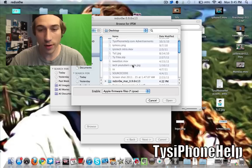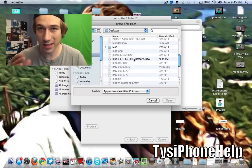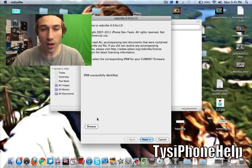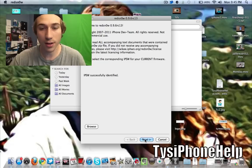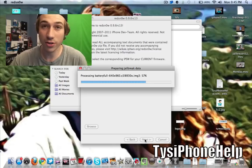Now we're going to open up RedSnow, go to Browse, and find the 4.3.2 firmware that we saved to our desktop — it's easier to find it there. Go ahead and double-click on that. It'll say processing the firmware. That says IPSW successfully identified. Let's go to Next and let it do its thing — it's got to prepare the jailbreak data.